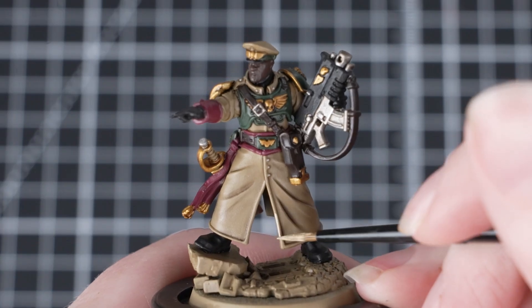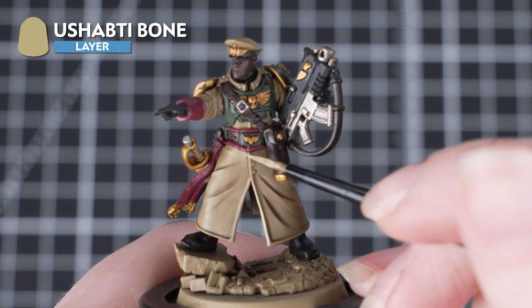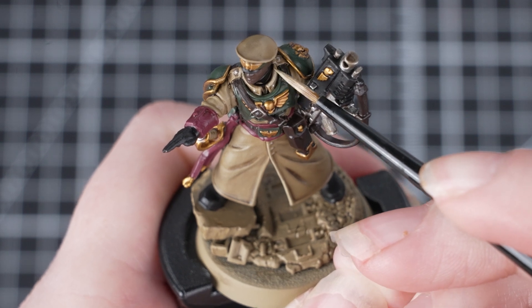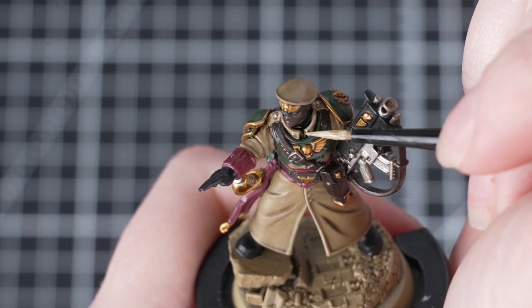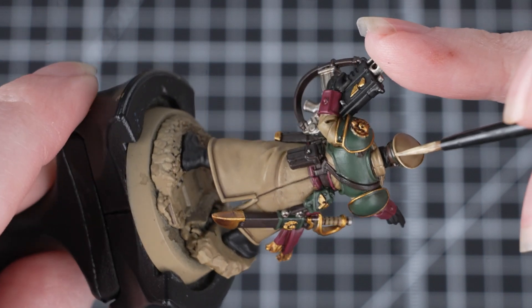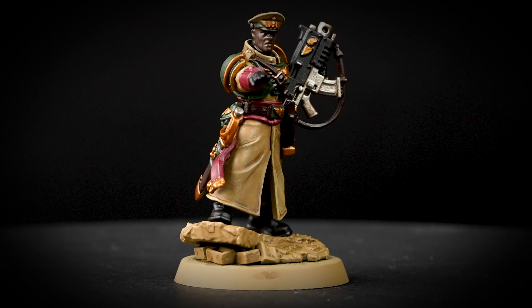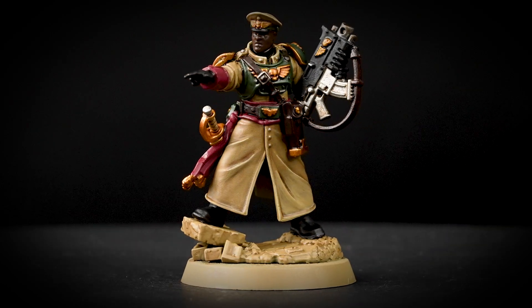The final stage of this guide is to apply an edge highlight of Ushabti Bone. We'll be using this to highlight all those Zandri Dust areas. Again, stick with that small layer brush for maximum control of the paint. You'll need to slightly thin down the paint just as you've done before, and make sure that you've got a really good point on your brush. Where you can, use the edge of your brush along the hard edges of the miniature — this will give you a really quick and easy highlight. This will be quite a bold highlight, and this is because it's the only area on the miniature we're highlighting, and we really want it to stand out and draw the eye.